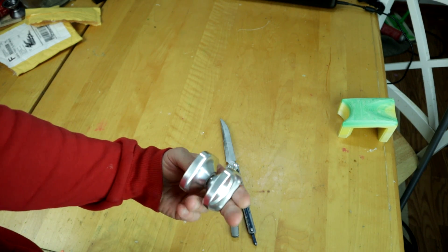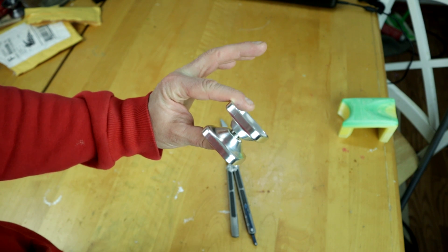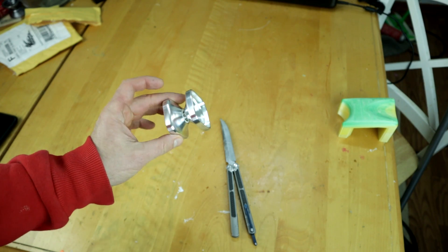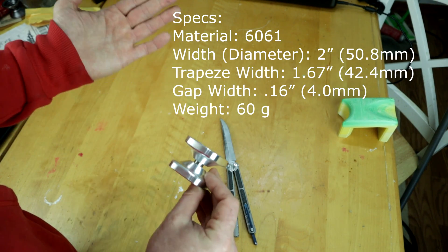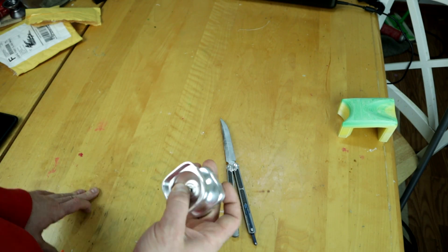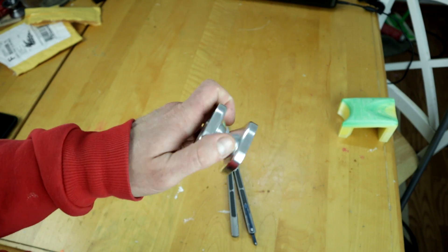Really excited to just play with this and check it out — it's totally unique, one of a kind. I'll put the specs on screen, but it doesn't really matter. I mean, it's a freaking square yoyo — specs are far beyond normal at this point. Very excited, let's play with it.